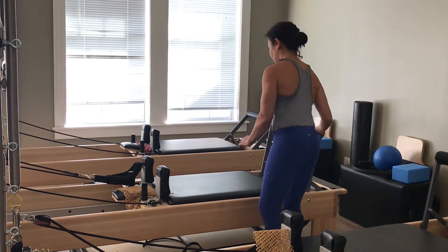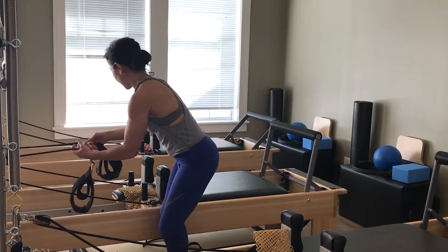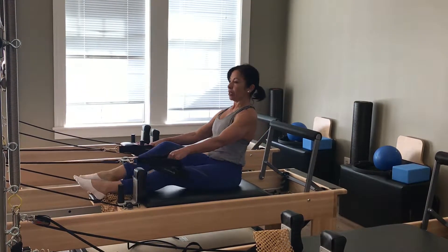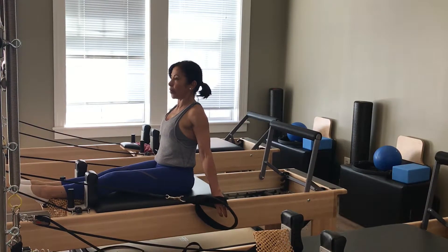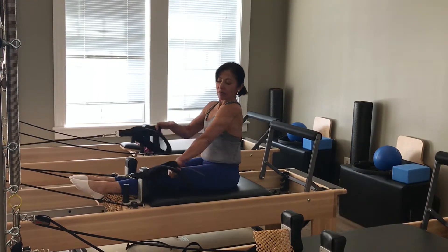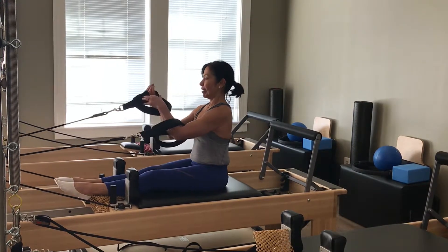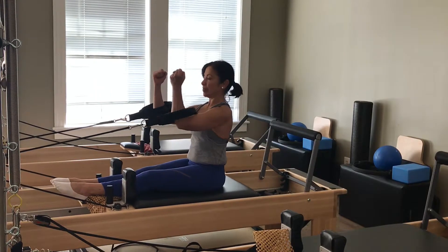Now I'm going to take you to some chest expansion work. I'm going to turn around and face this way. I'm going to keep this on the green and yellow — you can decide, you might want to make it less. As I sit here facing the carriage, I'm going to grab onto these smaller leg loops. My shoulders are open. I'm sitting tall in my sit bones. Sitting tall — if you need to bend your knees, you bend your knees. Wide across my shoulders. Take an inhale. On the exhale, I press back, I pause and hold, and bring it down. I'm using my triceps, my lats, my core. I do like 10 to 12, maybe 15 at the most. Trying to keep my shoulders down and open.